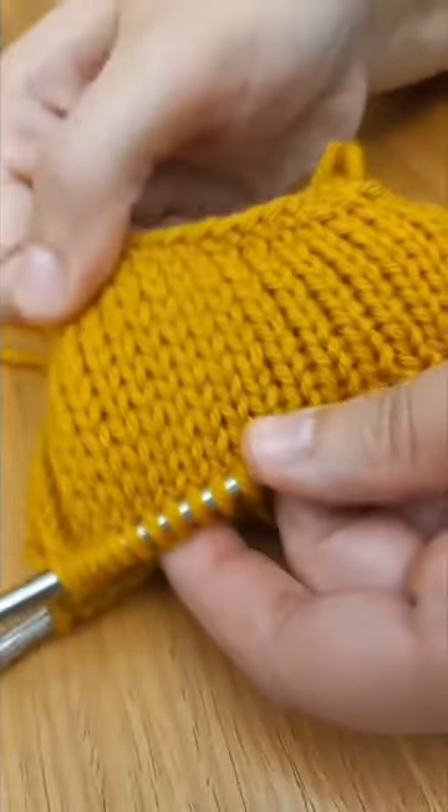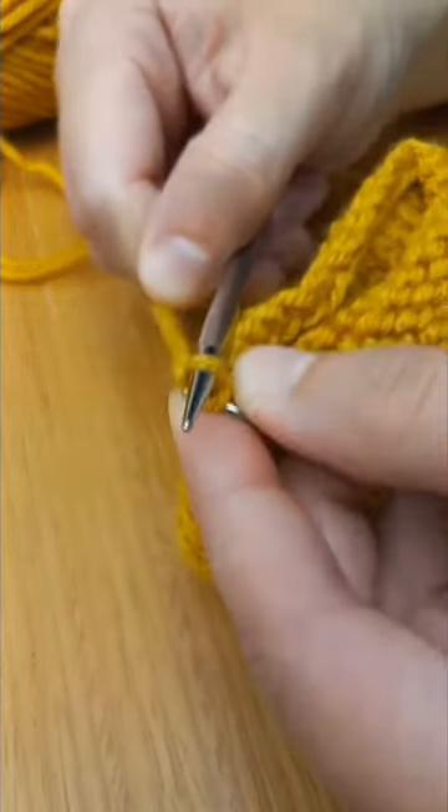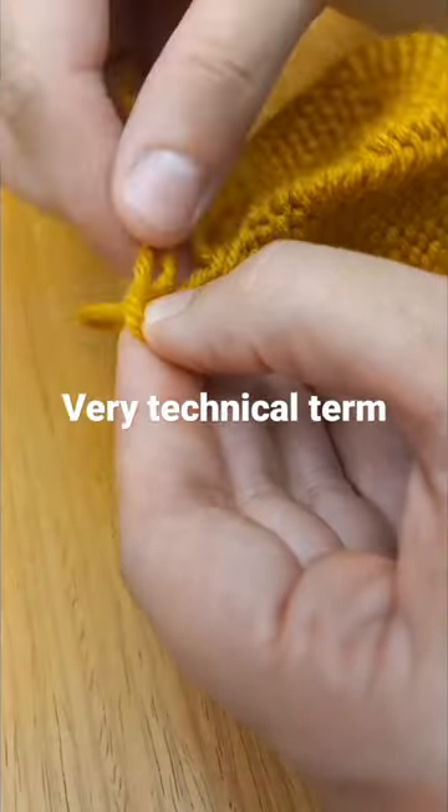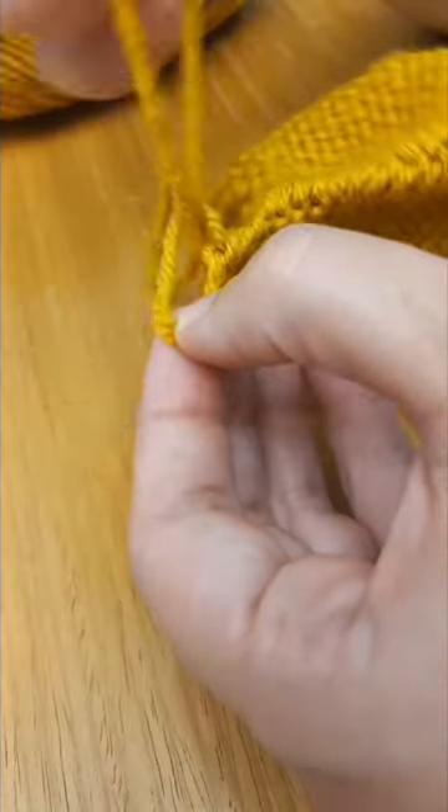So after I'm done knitting, this is kind of what it looks like. I finish it off with a little knotty knot and tie it tight. Then I flip it inside out so we can see the whole thing.